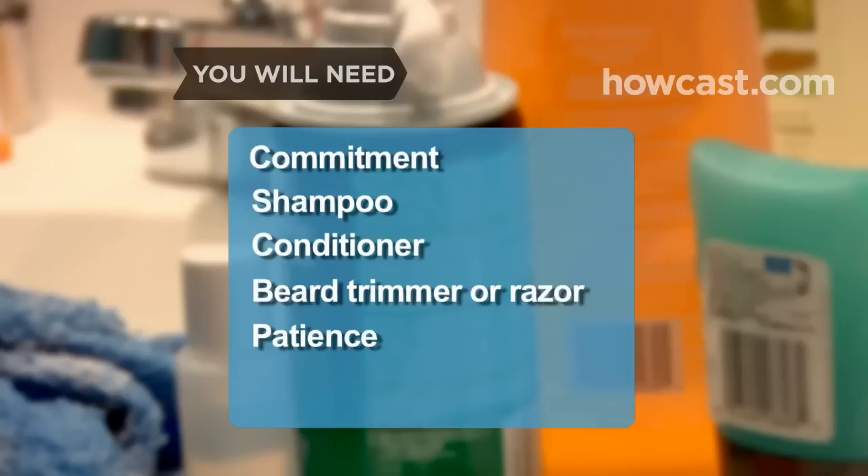How to Grow a Beard. Keep your face warm and toasty with a beard you can be proud of. You will need: commitment, shampoo, conditioner, a beard trimmer or razor, patience, and baby lotion.